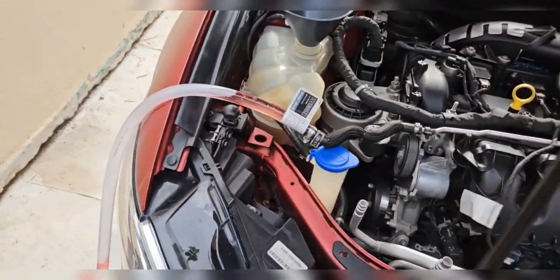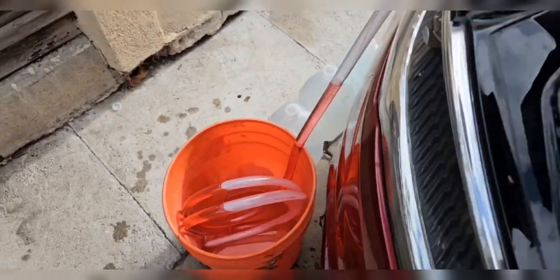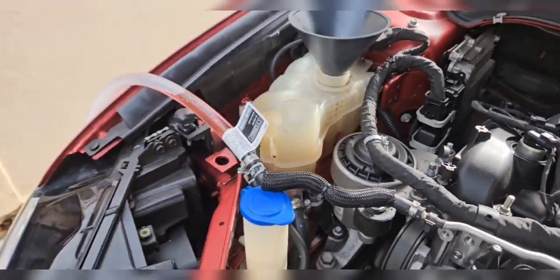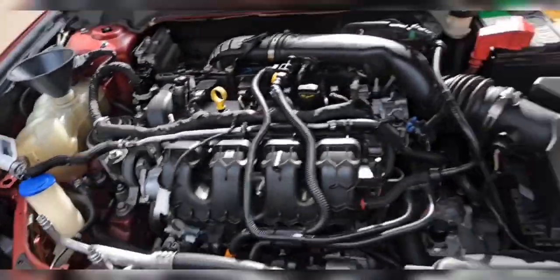As you can see the coolant is coming out slowly, it's falling into the bucket, and the tank is starting to get a little bit low. The way to make it speed up is to ramp it up a little bit.